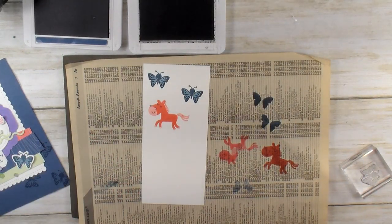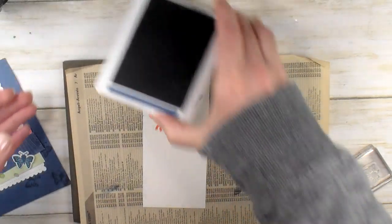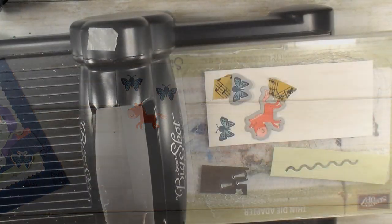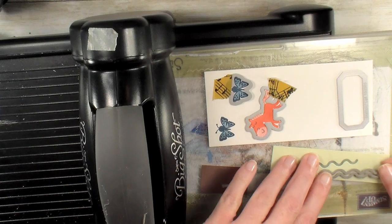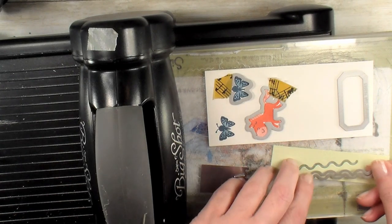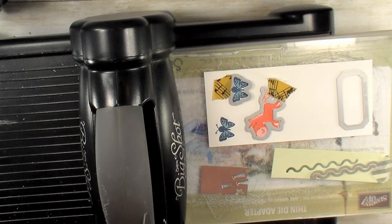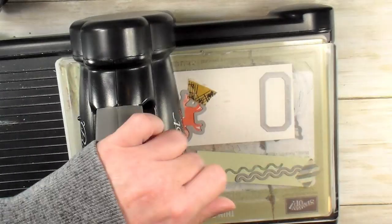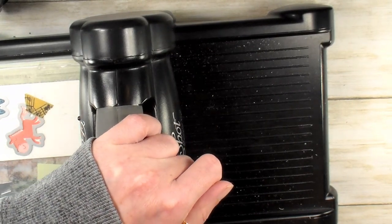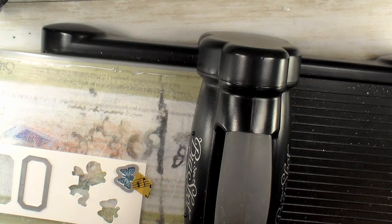We're going to need the Misty Moonlight again for our greeting, so I'm just going to set it aside and bring it back in in just a minute. Beside the fantastical nested labels — we're using the smallest one — there's also this fun little wiggly line. My kids are calling it a ramen noodle or a danger noodle! We're going to die cut one of those, and we've got the little horn for the unicorn and a scrap of silver foil. We'll run a second pass to get the other butterfly, and I've got one more label.